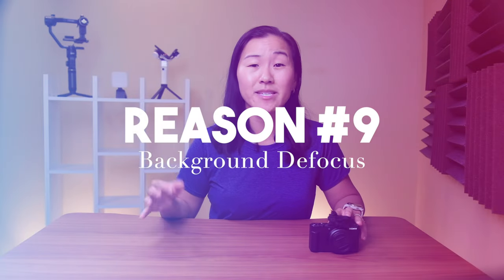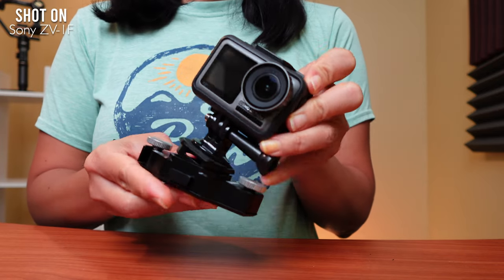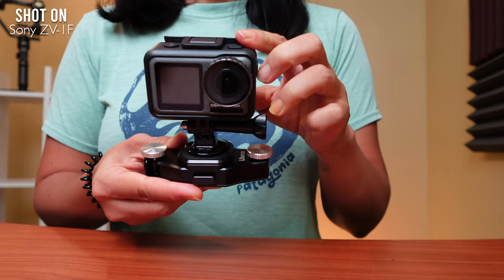Another feature that I love about this camera is the background defocus button, which is located on top of the camera. When you press it, it automatically blurs your background, giving you that traditional YouTube vlogger effect. There's also a product showcase setting, which helps you focus on products for whenever you're making a video like a product review — like this one.